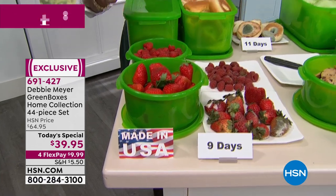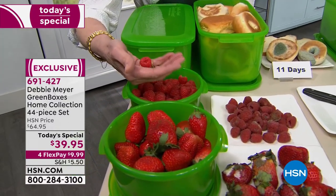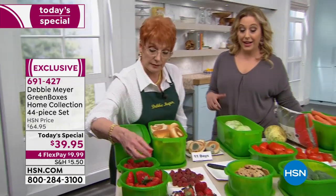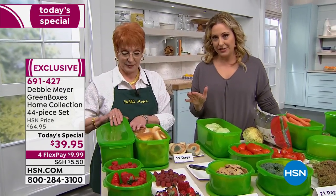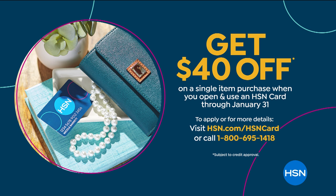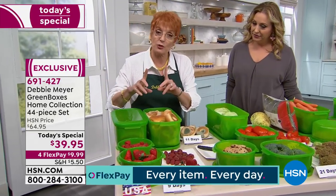I launched my boxes 14 years ago and I've been saving millions of people millions of dollars and millions of pounds of food. This will 100% pay for itself. We're doing a very limited time promotion: if you apply and are approved for an HSN card, we're doing $40 off a single item purchase at time of approval, which will completely cover the price of the Today's Special — zero money down. No annual fee for the HSN card, and you start saving immediately because my boxes start to work the moment you put something in.